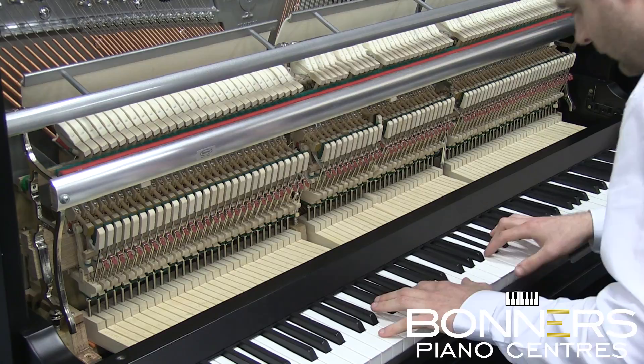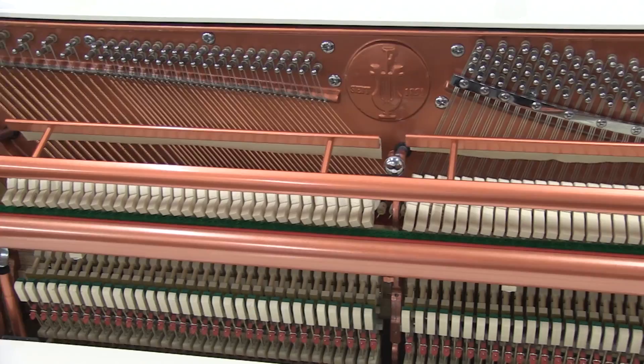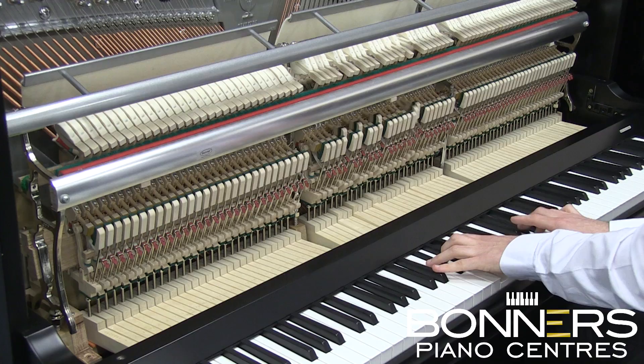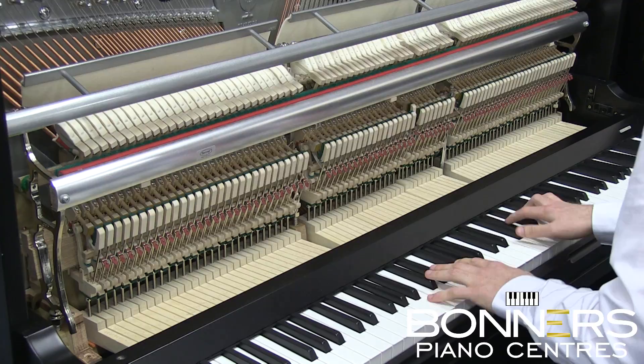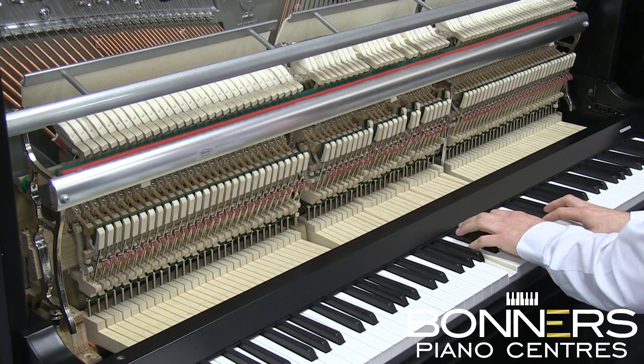The damper springs on the Model 115 are U-shaped as opposed to the standard spiral springs. This eliminates any unwanted noise and provides a smoother pedal action. The 115 model also features a Celeste rail for quiet practice, and it's available in polished black or polished white with either brass or chrome fittings.